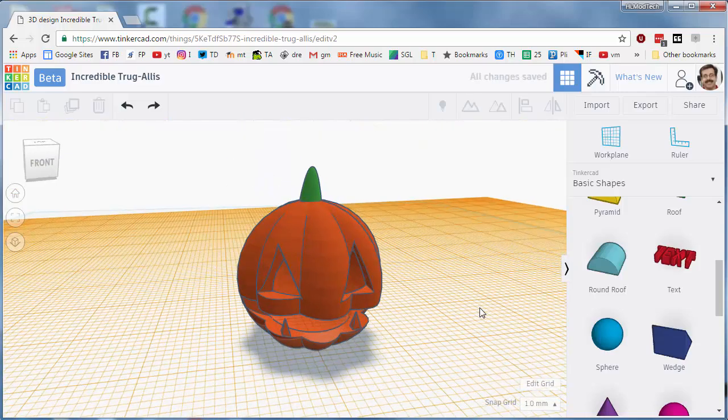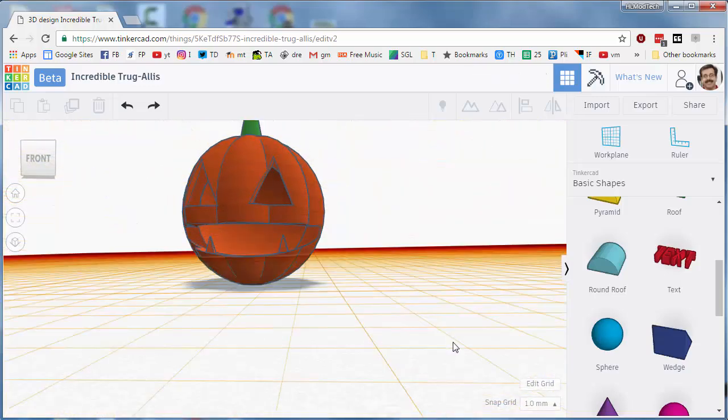Congratulations on making an epic jack-o-lantern! And if you've got a chance, please subscribe to us at HLModTech on Instagram, Facebook, or YouTube.